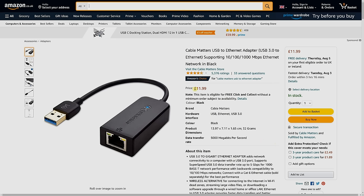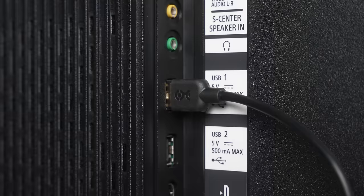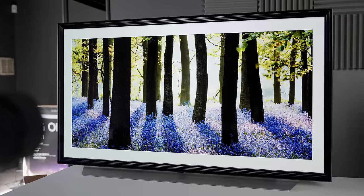With this in mind, I purchased this Cable Matters USB to Ethernet adapter for £12, which lets you connect your Ethernet cable to the USB port on the television, in theory allowing for faster internet speeds. Let me show you the results on a Sony A90J and an LG C1 OLED.